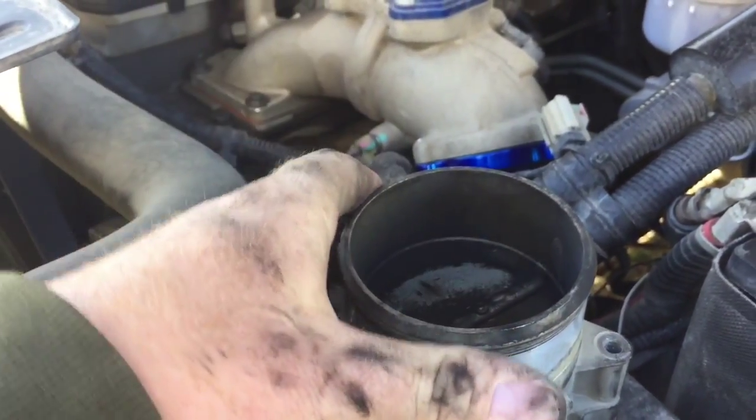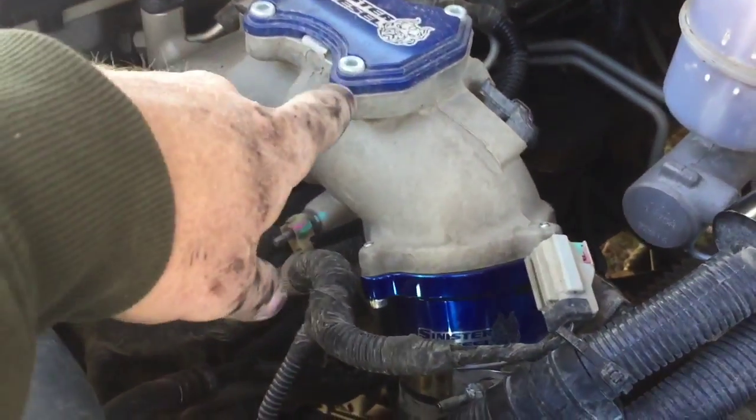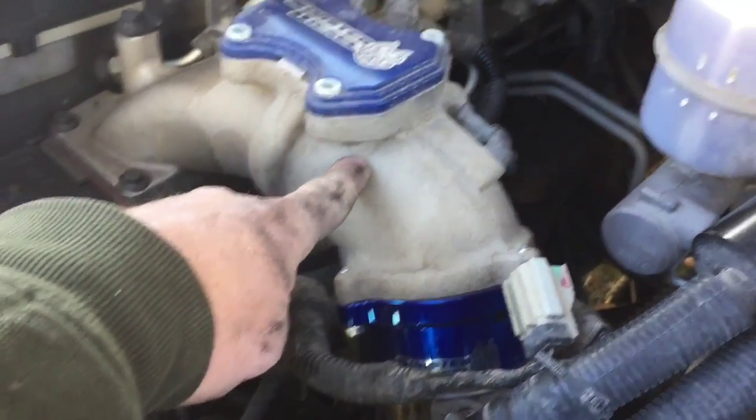It was only occasionally sticking open. Hopefully that solves the issue. I'll try and post some pictures of the inside of this air horn.